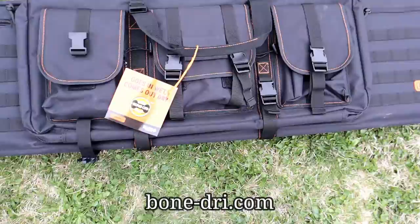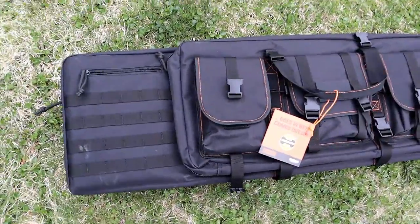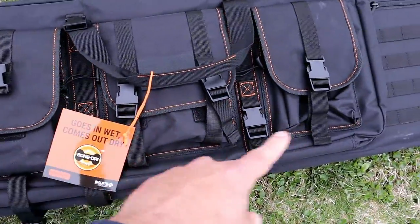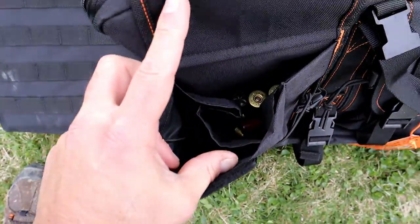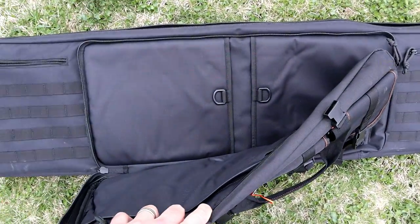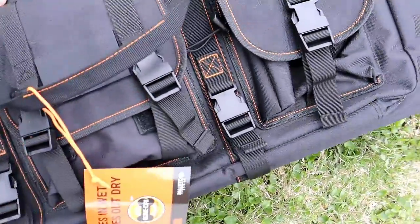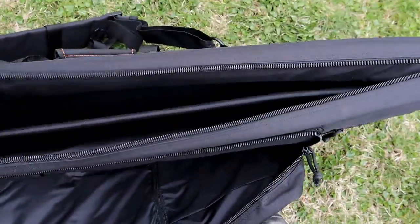The tag says 'goes in wet, comes out dry' — it has an absorbent material that will absorb any moisture left on your firearm. It has pockets for a handgun, three pockets where I store ammo, all velcro with heavy buckles. You can see I've got some 12-gauge in there, and the large main pocket can even fit the Double Defense once disassembled.